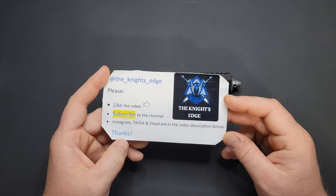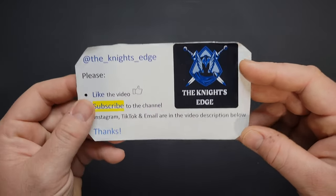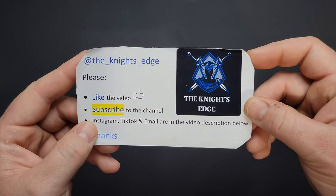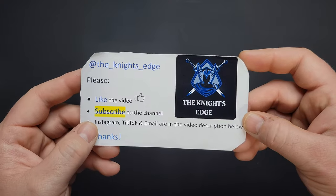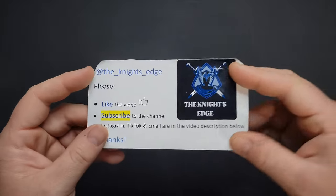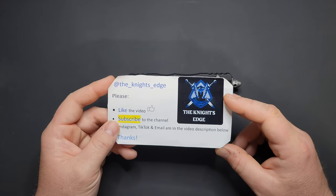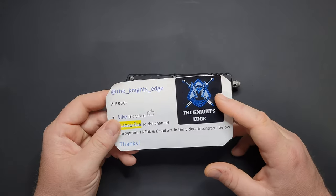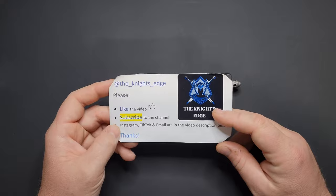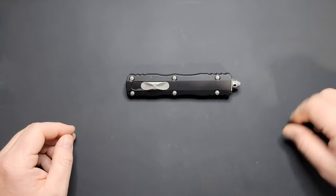I'm also on Instagram, TikTok, and email — YouTube's my primary thing, but check me out down below. Hit the like button if you like the video, subscribe to the channel, it helps a lot. I appreciate everyone — all the new subscribers, everybody that's watched, commented, subscribed, helped support me like Mr. Eddie here. Contact me on Instagram DM or email, probably the best couple ways to reach me.